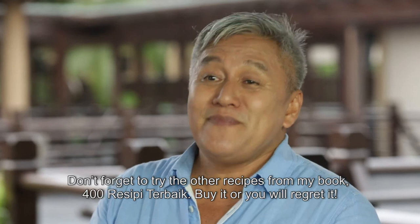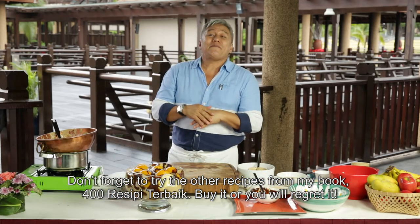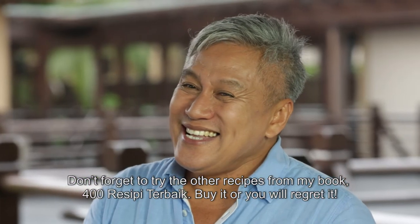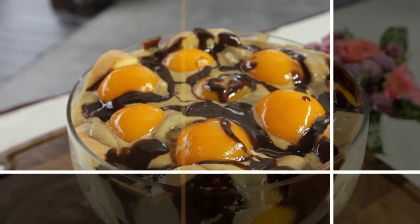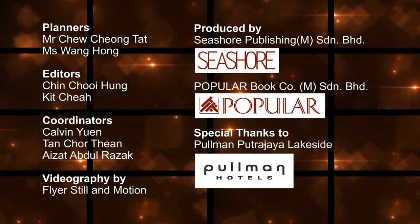So jangan lupa, selamat mencuba. Hanya di buku 400 resepi sebewa daripada Chef Wan — mesti beli tau, kalau tidak rugi. Terima kasih.